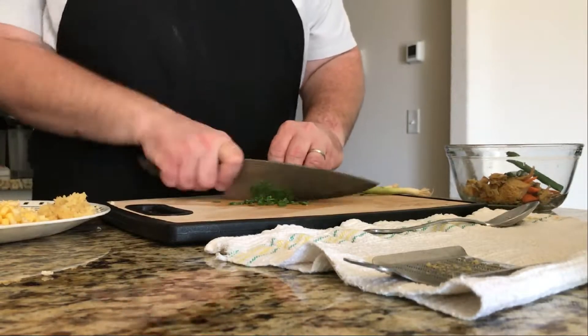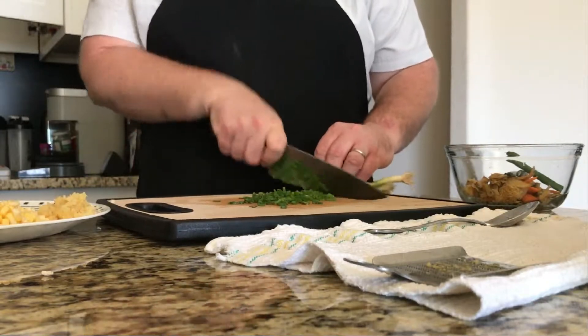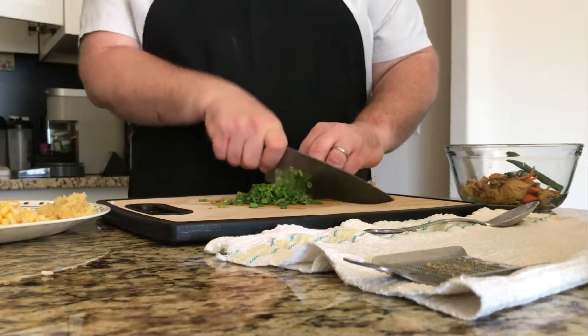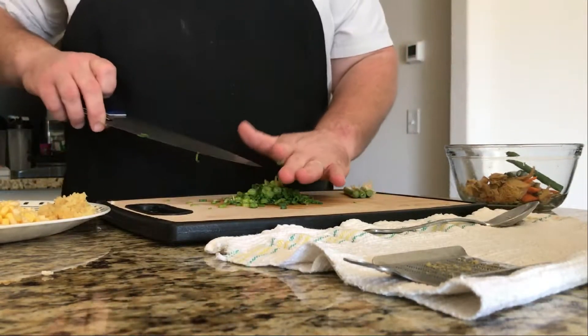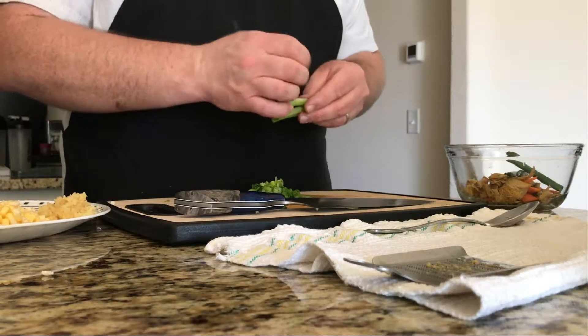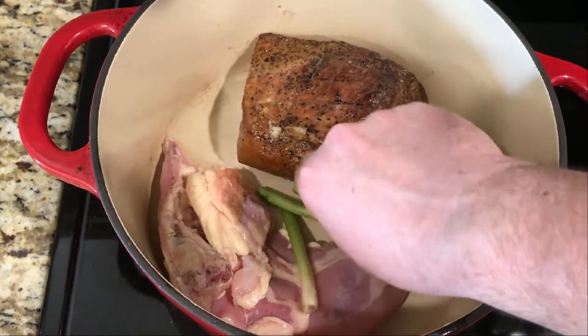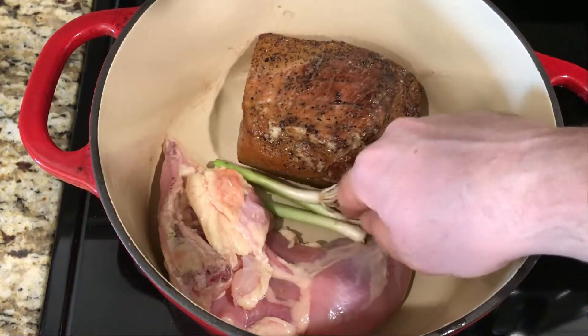We're cutting the green part of the green onions up for the toppings. The white part we'll use in the stock. Add your green onions to the pot and don't touch them — let them char.